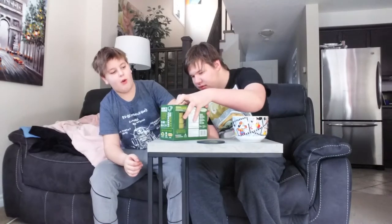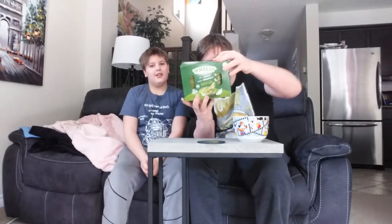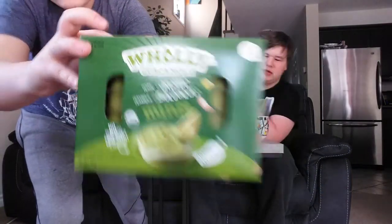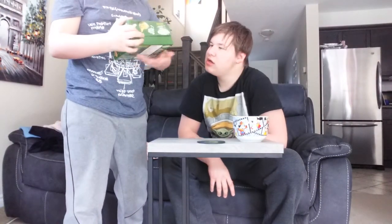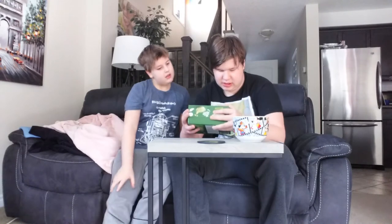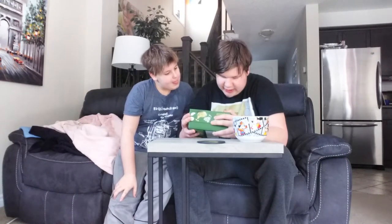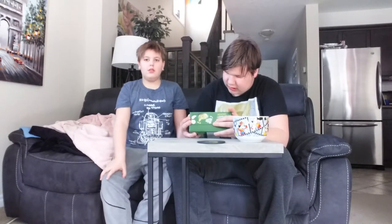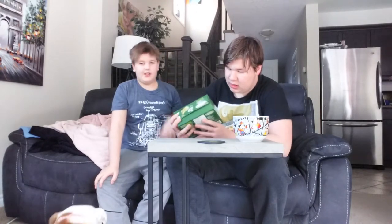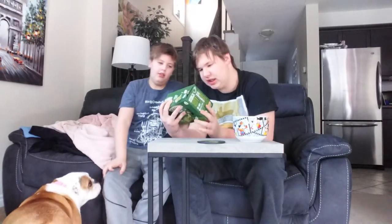Holy Guacamole. We got the Holy Guacamole product. It's distributed by USDA Organic. There's no preservatives and it's mild, so it isn't spicy, but it's got a little kick in it.